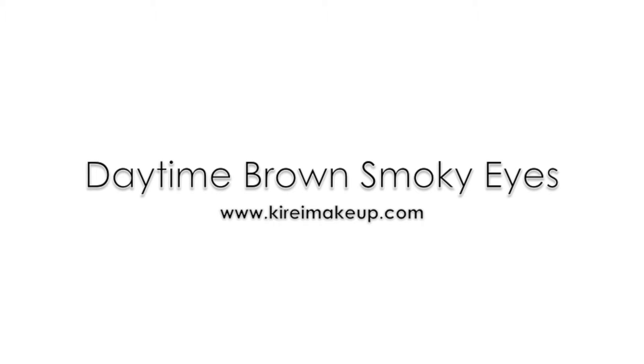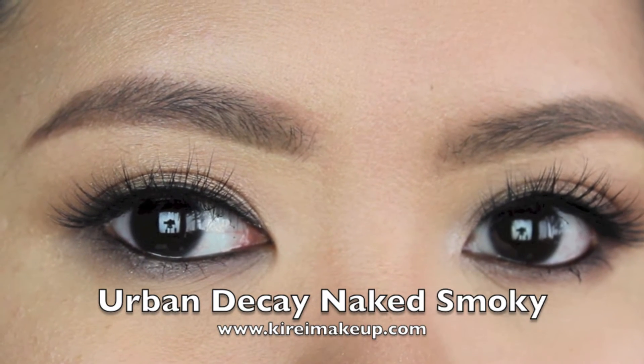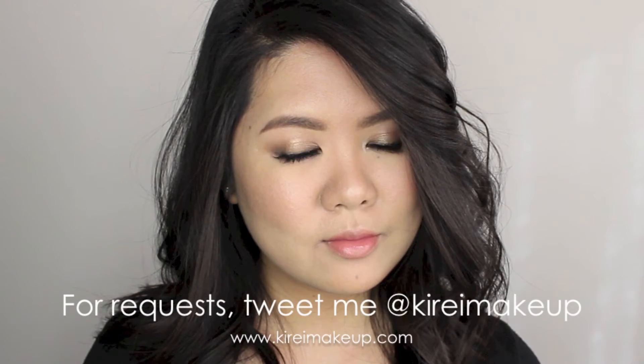Hey guys, thanks for watching my channel. Today's tutorial is a request from Financy who wanted me to create a wearable look for daytime using the Urban Decay Naked Smoky Palette. So let's get started.